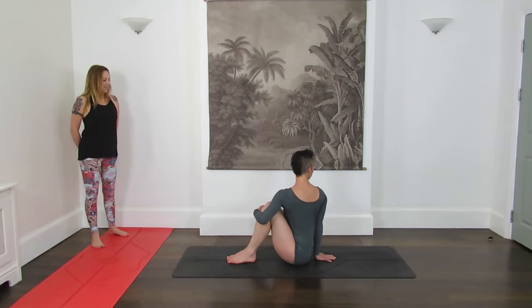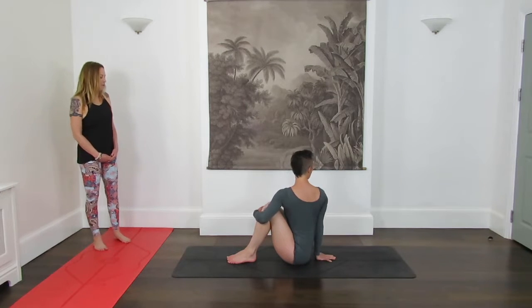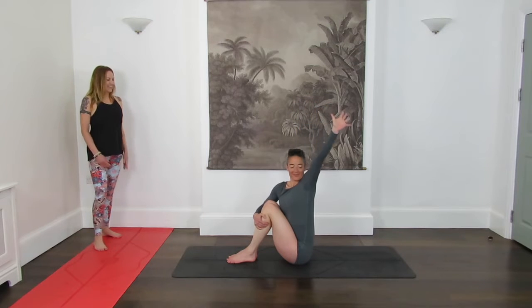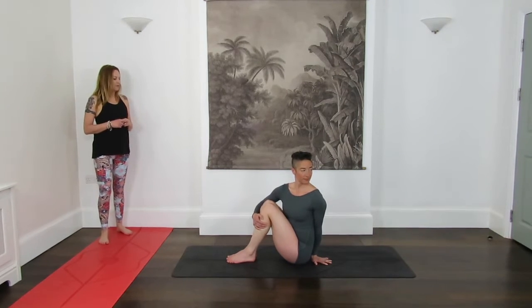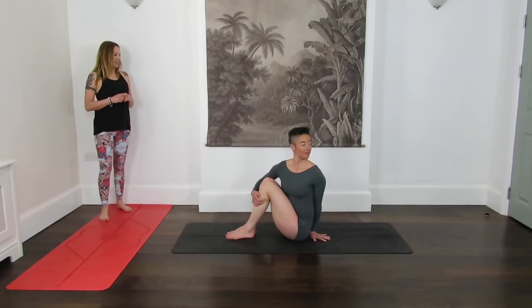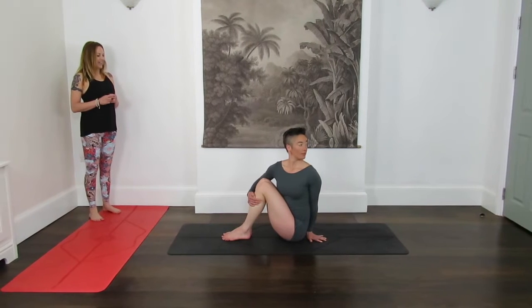Breathe for three, four, five. As you inhale, come to look forward. Swap the arms around — really inhale to lift, and then exhale, rotate around towards the left side. Keep the toes and feet down on the mat. Push down equal weight through the soles of the feet, and feel the spine lengthen a little bit more. Breathing for three, four, five. Inhale to look forward, and let out your legs ahead of you.